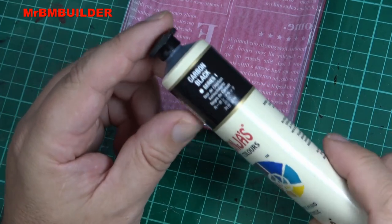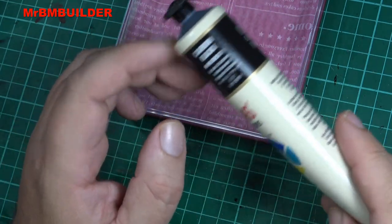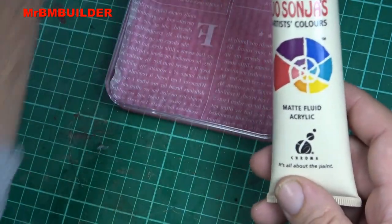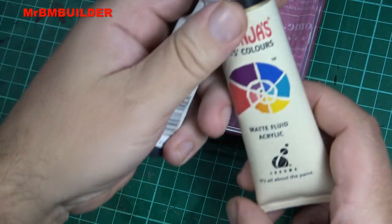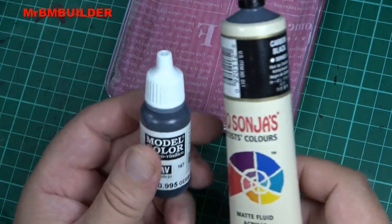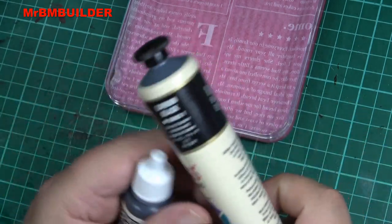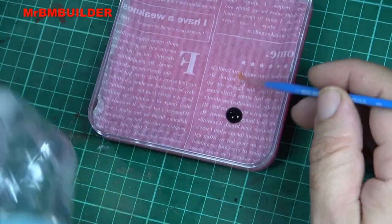If you can get Vallejo, grab Vallejo. A lot of the nice figure painters I watch are starting to use Jo Sonja paints as well — they're quite thin, and the matte black, or carbon black, dries very very matte. It's about the same price as Vallejo but you get about 75ml versus 17ml, so a huge cost saving. If you've got it in your art shop for about five or six dollars Australian, give it a go. Always give your paints a good shake.